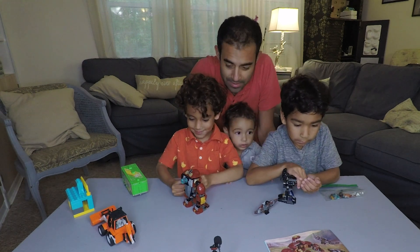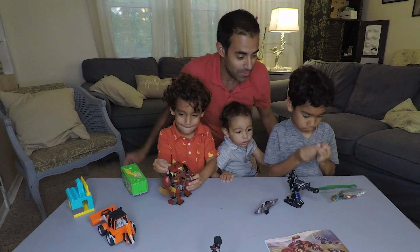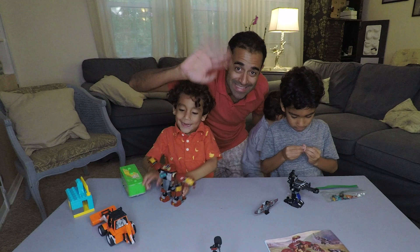Are you guys happy? Yeah! Now it's time to play. It took a while to put together even as small as it is, but it was fun, right Blake? Yeah! All right, well that's it for now — see you next time, bye!